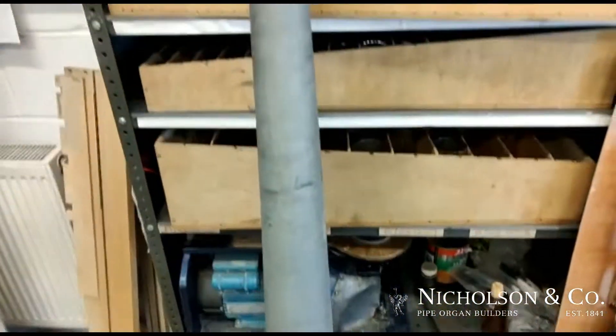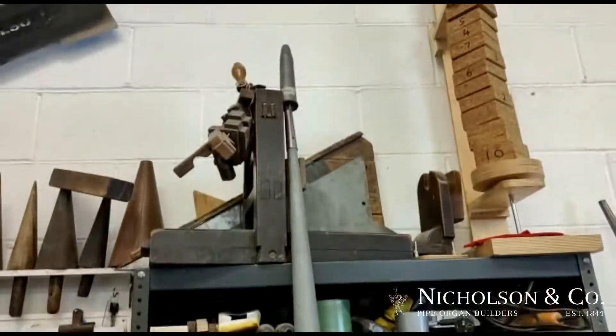Bottom C here, as you can see, was added again in the 60s. That's being discarded.